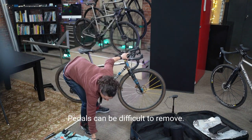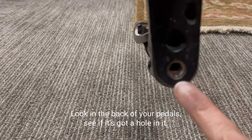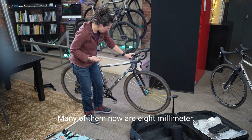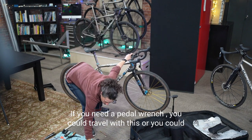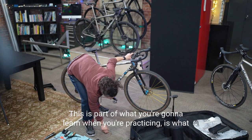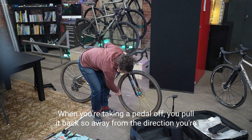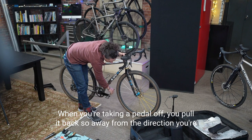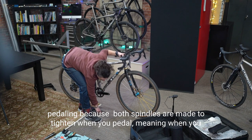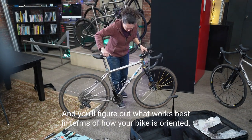Pedals can be difficult to remove. Look at the back of your pedal and see if it has a hole — hopefully it takes a hex wrench, many are 8mm. If you need a pedal wrench, you could travel with one or something much smaller. When taking a pedal off, pull it back — away from the direction you're pedaling — because both spindles are made to tighten when you pedal, so going the opposite direction loosens them.